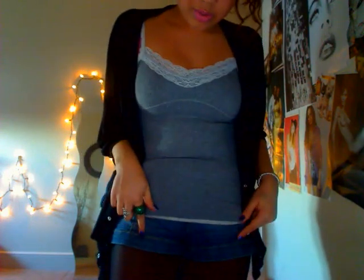Hey guys! I'll do a quick outfit of the day to show what I'm wearing. It's really simple - just a grey top from Hollister, shorts from Topshop, tights from anywhere, and this is from New Look. I was wearing boots earlier, so boots with that.